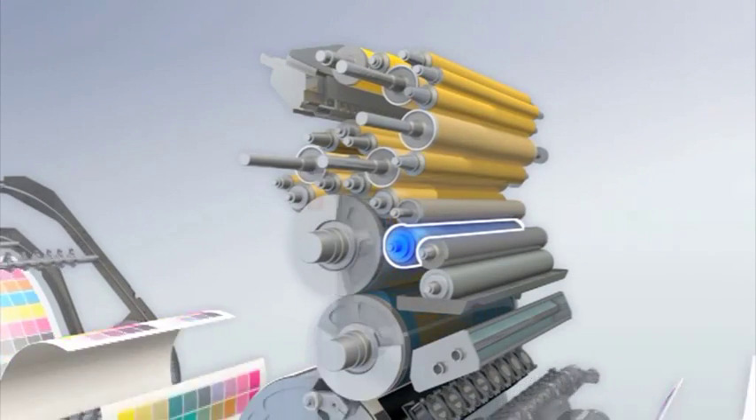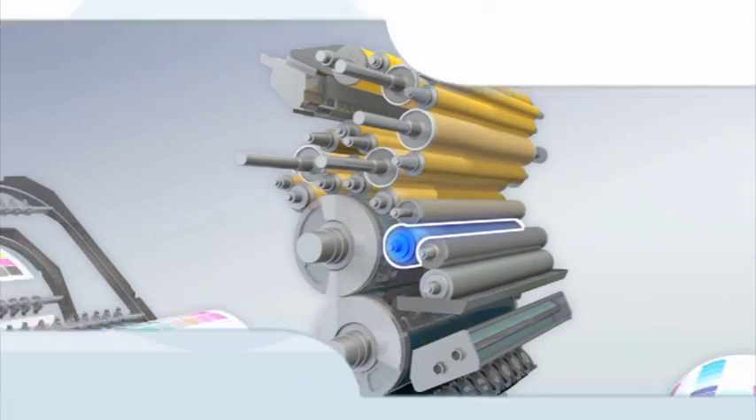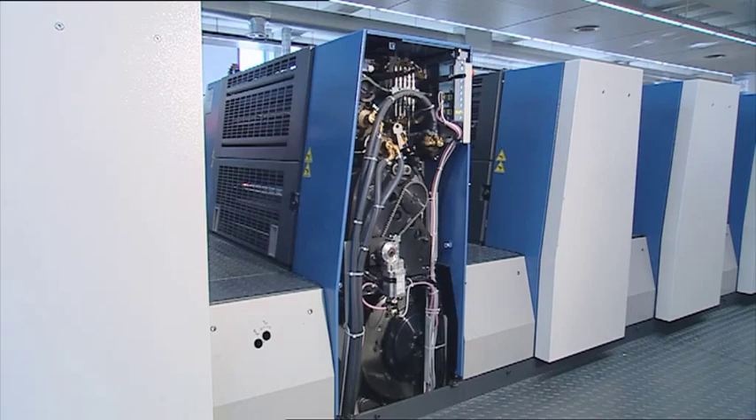The differential drive effective between the dampening roller and the plate serves to prevent the formation of hickeys during longer production runs. An optional inking unit temperature control system ensures constant printing conditions and ink densities.